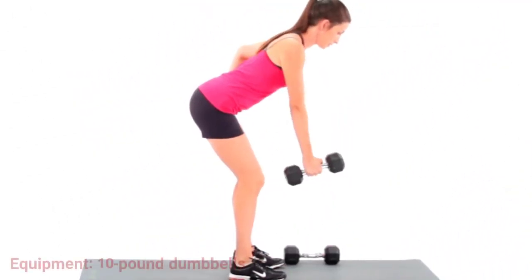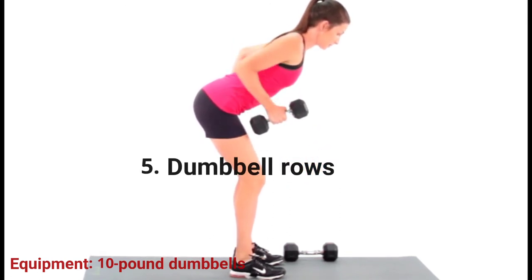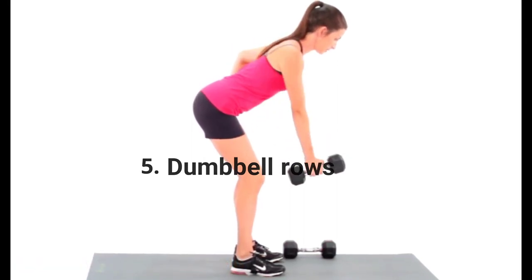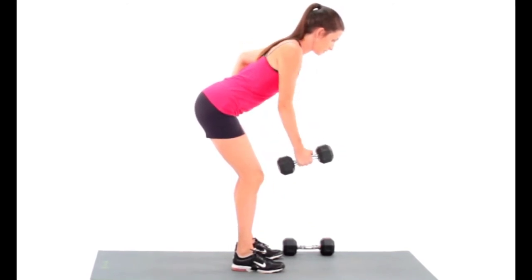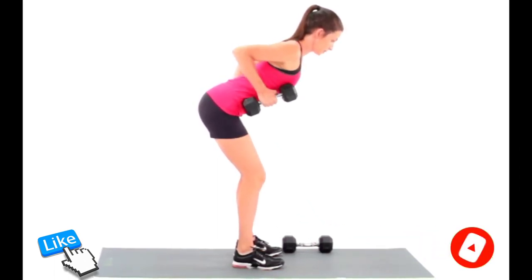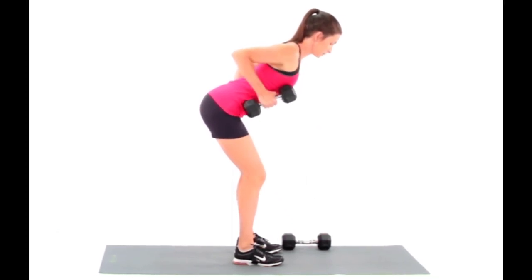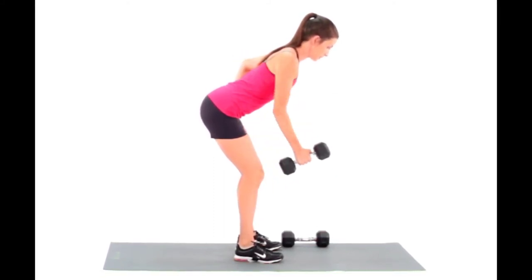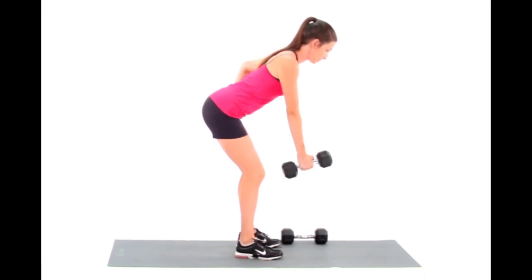Exercise 5: Dumbbell rows. Not only will these make your back look killer, but dumbbell rows are also a compound exercise that strengthens multiple muscles in your upper body. Choose a moderate weight dumbbell and ensure that you're squeezing at the top of the movement. Start with a dumbbell in each hand — we recommend no more than 10 pounds for beginners. Bend forward at the waist so your back is at a 45-degree angle to the ground; do not arch your back. Let your arms hang straight down, ensuring your neck is in line with your back and your core is engaged. With your right arm, bend your elbow and pull the weight straight up toward your chest, engaging your lat, and stopping just below your chest. Return to the starting position and repeat with the left arm. This is one rep. Repeat 10 times for three sets.